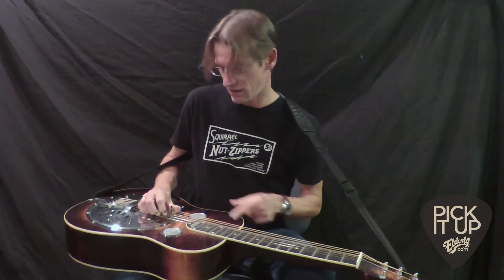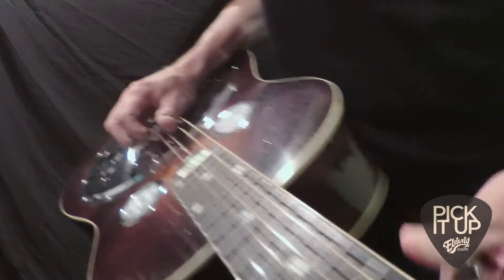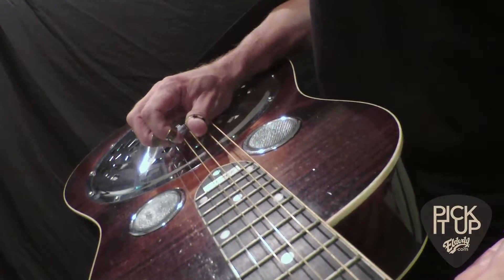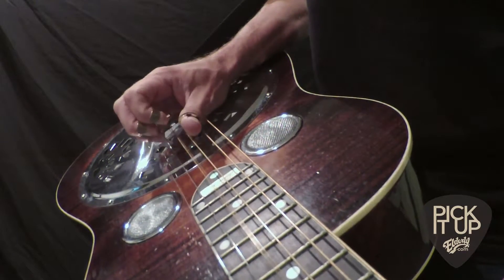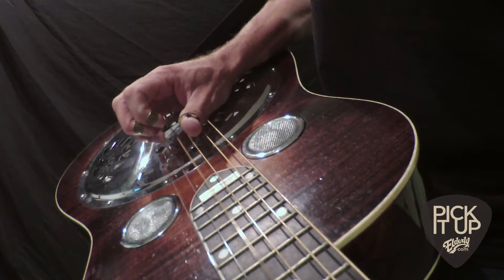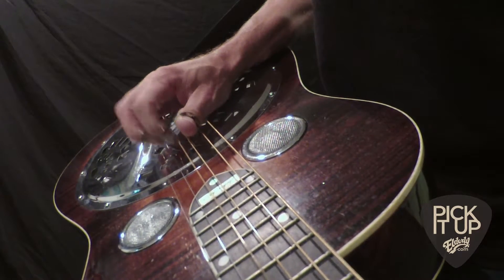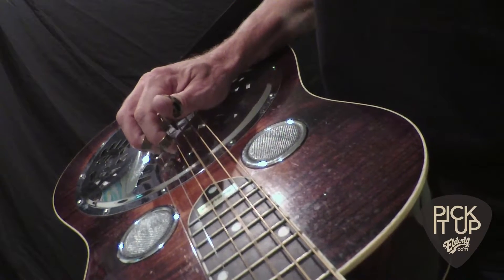First, I'm going to have my finger picks here on strings two, three, and four, and I'm going to use strings three and four. I'm just going to go back and forth between them. Notice I'm doing a seesaw motion.